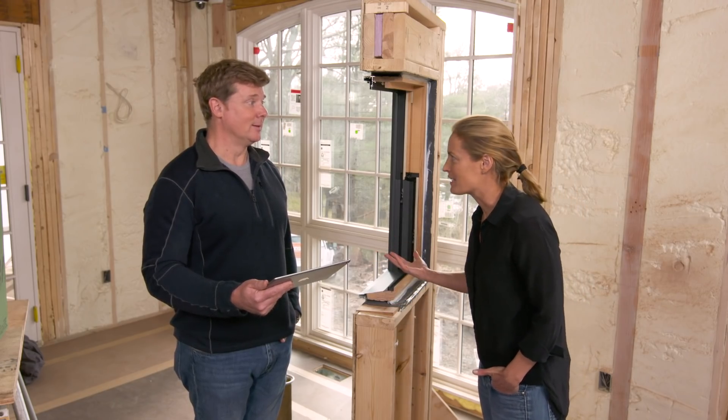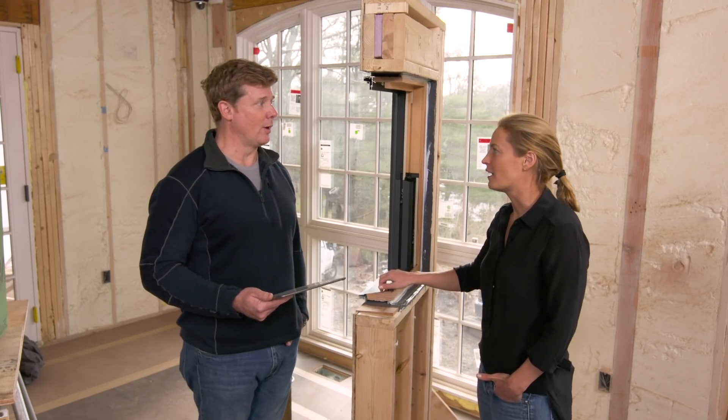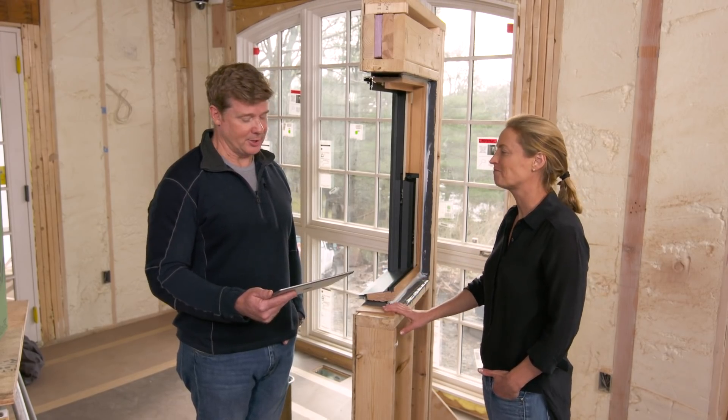I could give you a dozen more important things to worry about when you're trying to improve thermal performance — air sealing the rest of your home, for example, or adding more attic insulation. Right, this is not the low-hanging fruit. Gotcha.